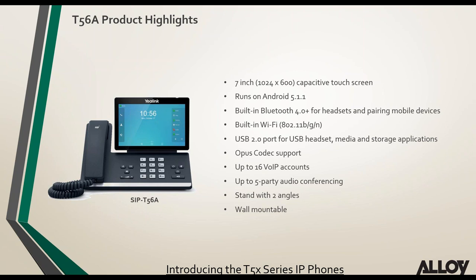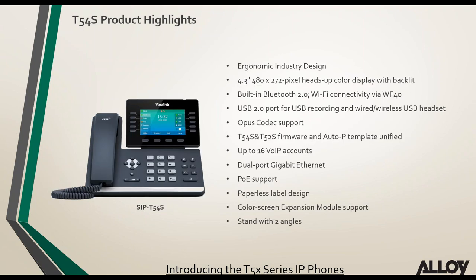Moving on to the T54S: the lower-end T5 series phones are not Android — they use a Linux operating system. Yealink have moved away from their proprietary OS and introduced Linux for these lower-end T5 series products. The T54S has built-in Bluetooth but not built-in Wi-Fi — if you want Wi-Fi you need the WF40 module.